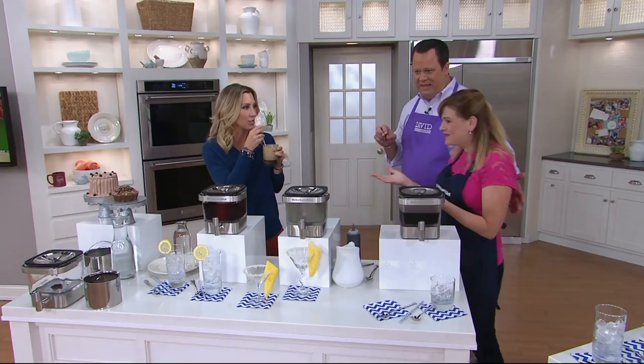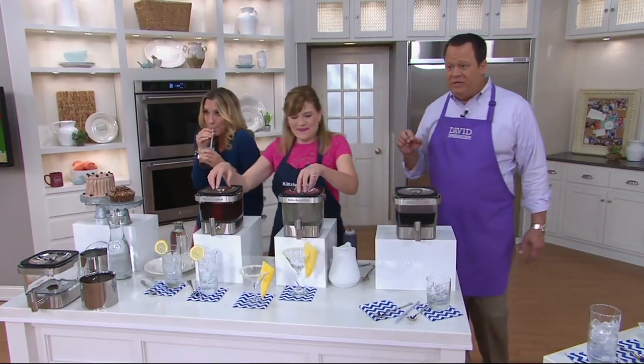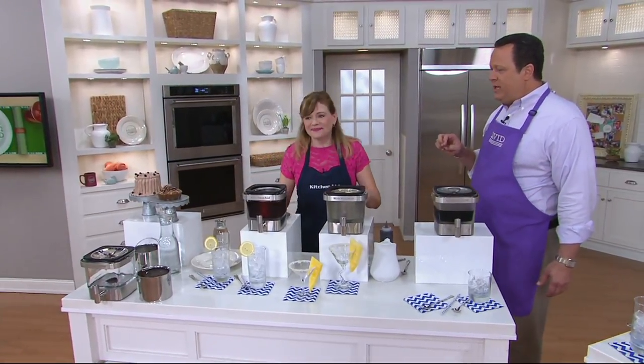You know that popular coffee shop we all know around the world? They have nothing on you, Tina. Make it at home — that's really the thing. I want to remind everyone this is on six easy payments of $13.33.